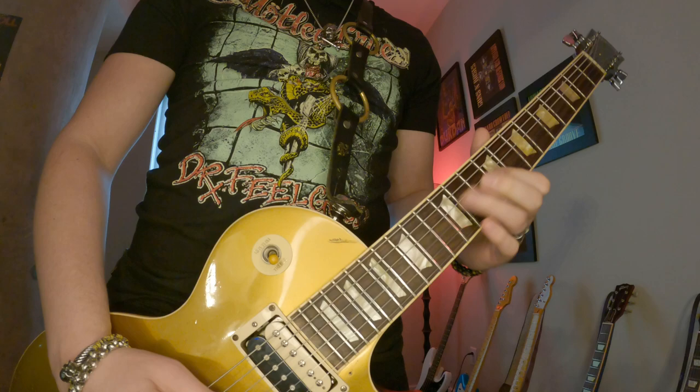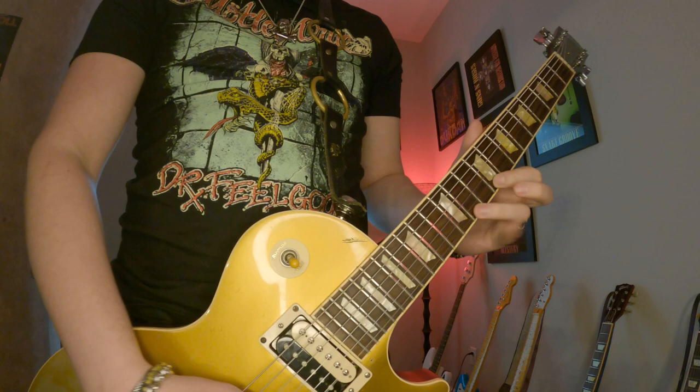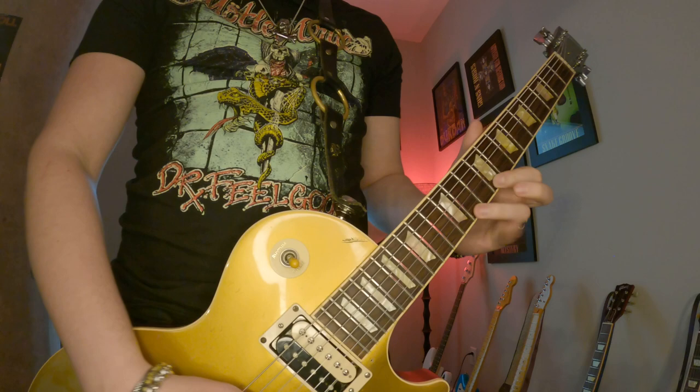I wanted it to breathe a lot of that 70s rock and roll, where there's not a whole lot going on underneath the hood, but it's exactly what it needs to be. It's not too bombastic or over the top — it's just simple rock and roll. Put some power chords behind it, a little embellishment here and there, and the song will take care of itself. That approach and mindset is what really helped that opening riff shine and fit the way it needed to.